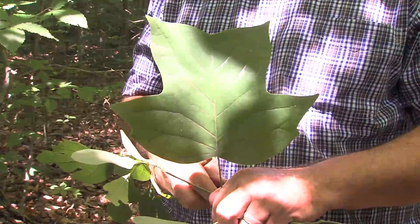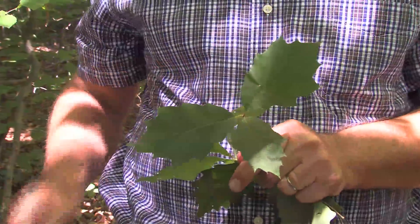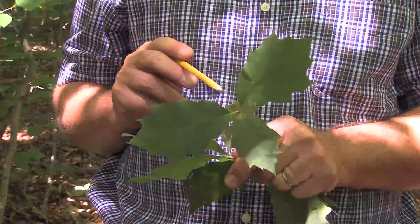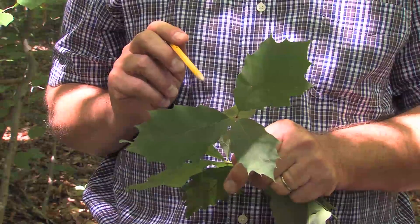We're looking at the different sizes and shapes that these trees have and the margins of these leaves. You'll find that they may have indentations of some sort, or they may not have any indentations at all. But on this particular group of species,